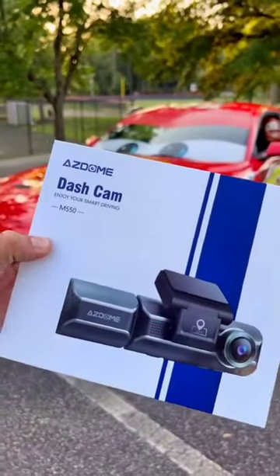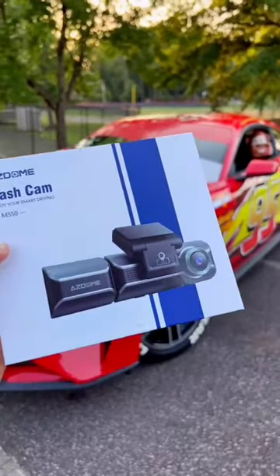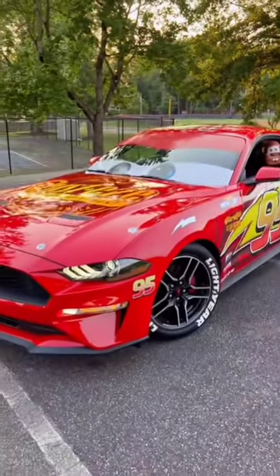Today I got this dash cam from ACDOM. This is the M550 model. I'm gonna show you the best features and the reason why you need one of these in your car.